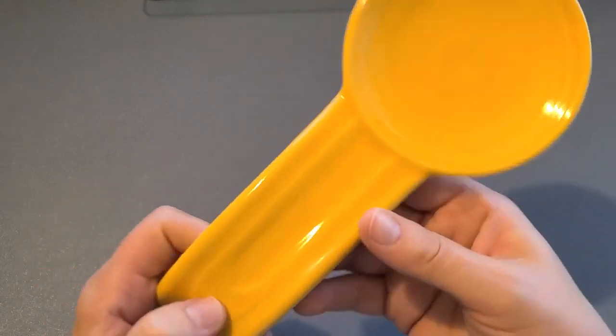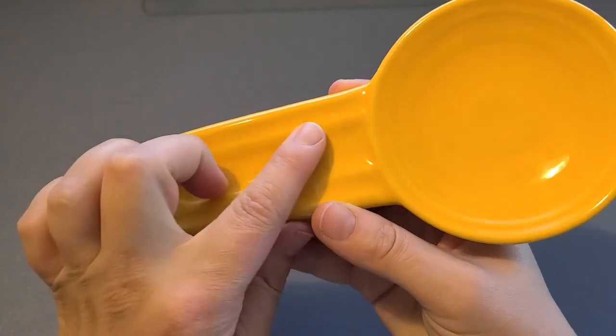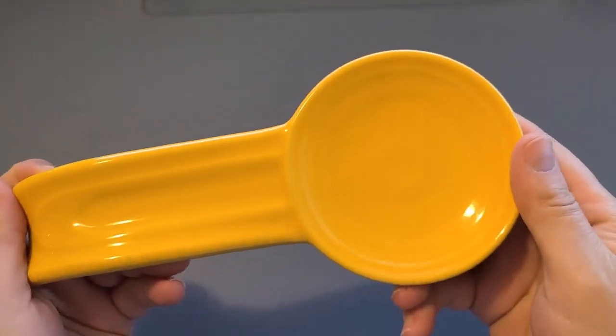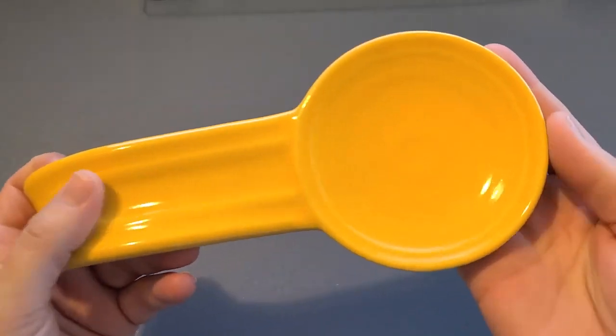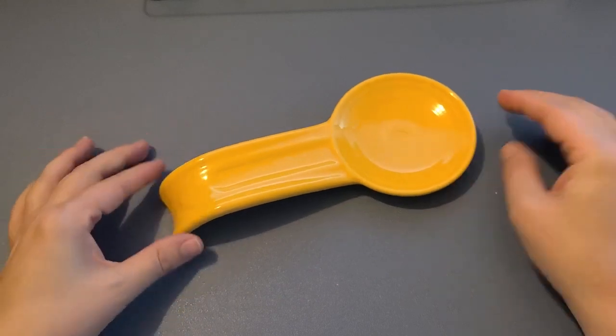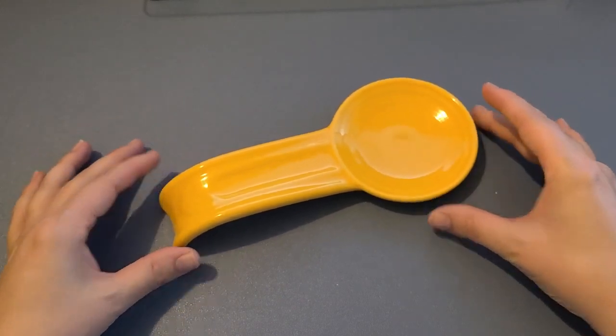I like the subtle designs that are in here, it just gives it a little bit of texture that you don't normally get in a spoon rest. Usually they're just flat and that's why I think it's so beautiful. It looks a little futuristic as well. Very sweet and just such a great product.